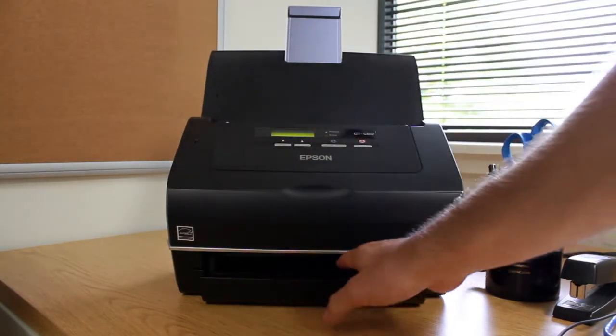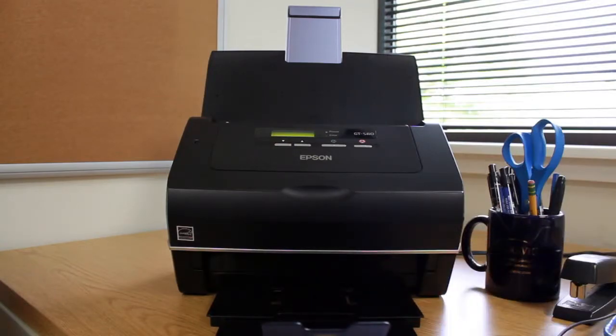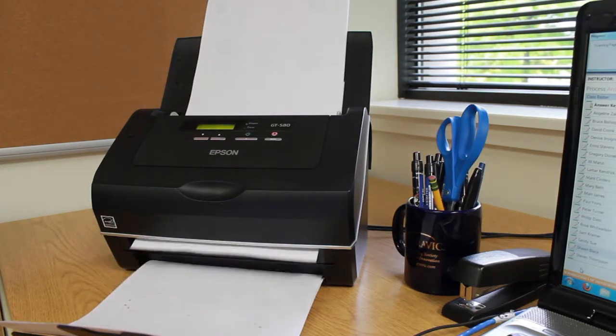For this demonstration, we have already printed out our students' test answer sheets and distributed them. We are now ready to scan in the completed test answer sheets and answer key. Once you have loaded your completed forms and the scanner is selected in the program, you are ready to scan.